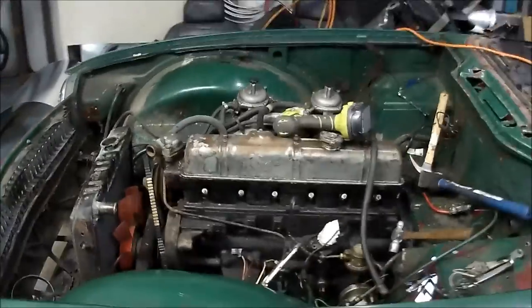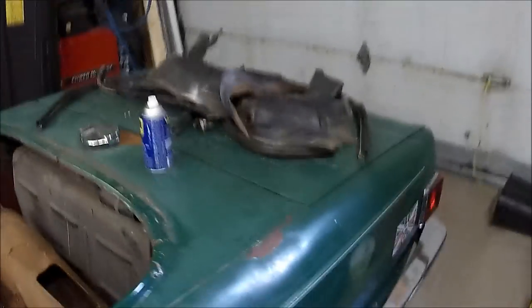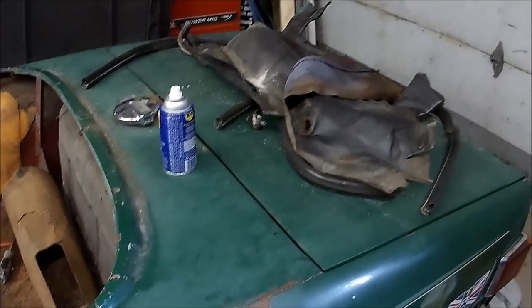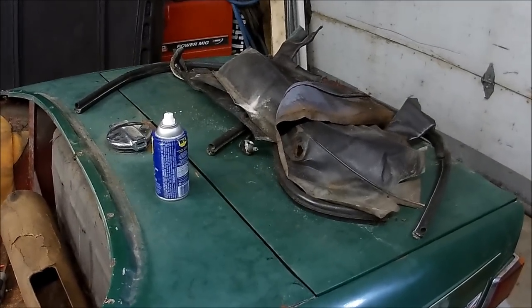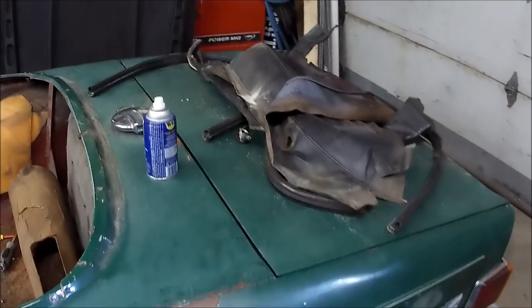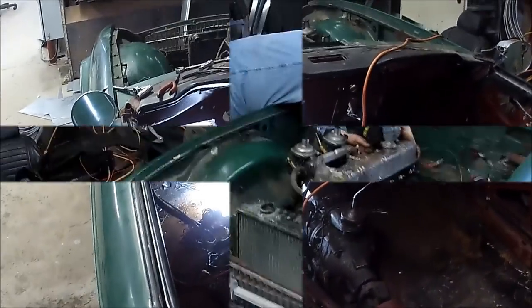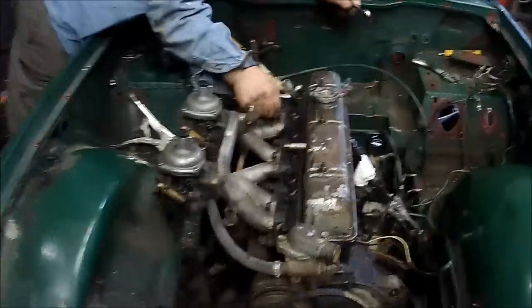I think we'll do carbs and then move to the trunk — take the trunk lid off, clean out the trunk. The old broken windscreen is in there. We may just do that after we clean the trunk out and call it a day and have a relaxing evening. We've got to go home and get jack stands anyway.